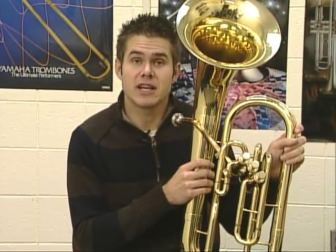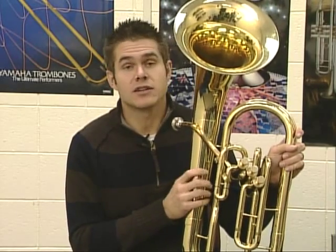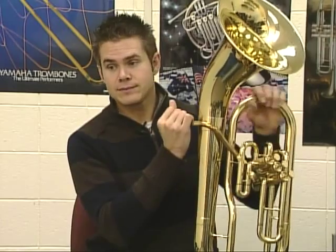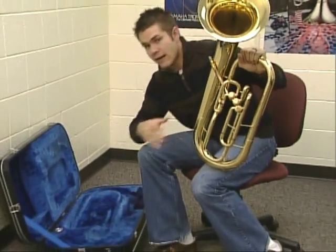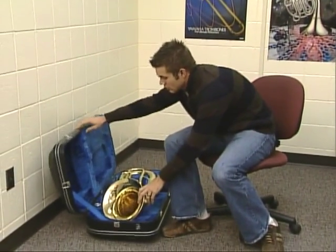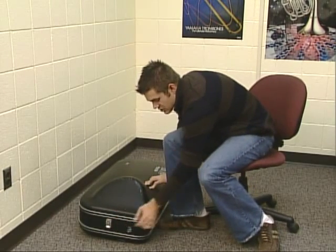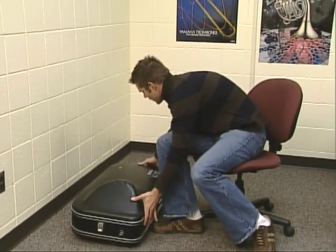Now we're ready to put our instrument away. After every practice session, we want to put our instrument back in the case to keep it safe — that way nothing can fall on it and no one can accidentally dent it. Take the mouthpiece out, put it back in the case, and put the instrument back in gently and carefully so you don't dent it. Close the case and make sure all of the latches are latched. Then put it out of the way in a safe place and you're ready to get it again when you practice.